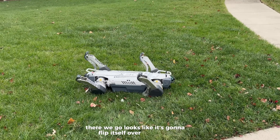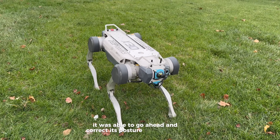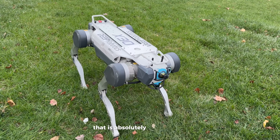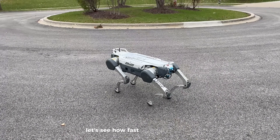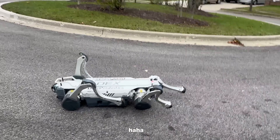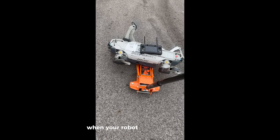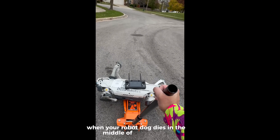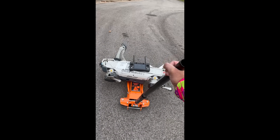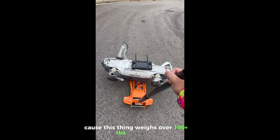It's going to flip itself over, and just like that it was able to go ahead and correct its posture and get right back up. That is absolutely awesome. Let's see how fast this thing can go. Battery died. When your robot dog dies in the middle of the street, you've got to carry it — because this thing weighs over a hundred-plus pounds.